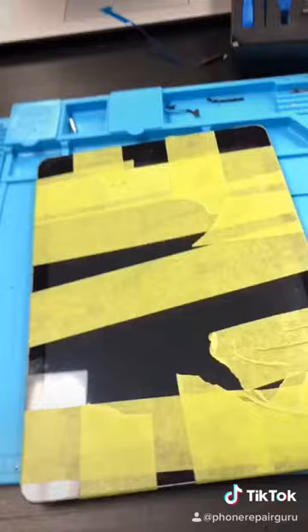Clean up the LCD and we're done. Just got to tape it up. And thank you for watching.